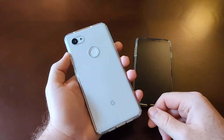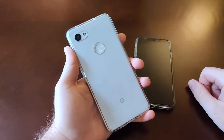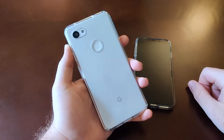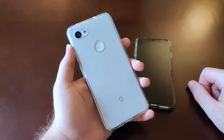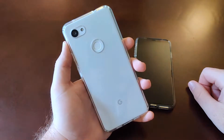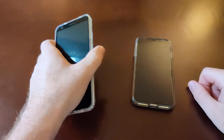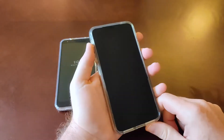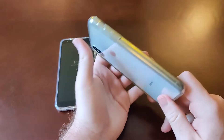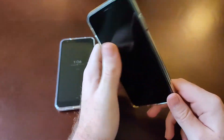If we turn the phone around we can obviously see there is a fingerprint reader, and that's the primary way of getting into the 3a XL. Coming over to the iPhone, there is no fingerprint scanner anywhere to be found on this phone.